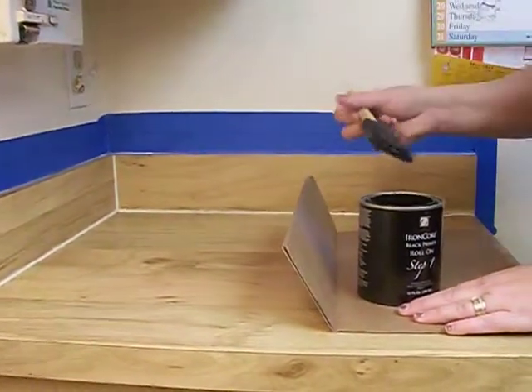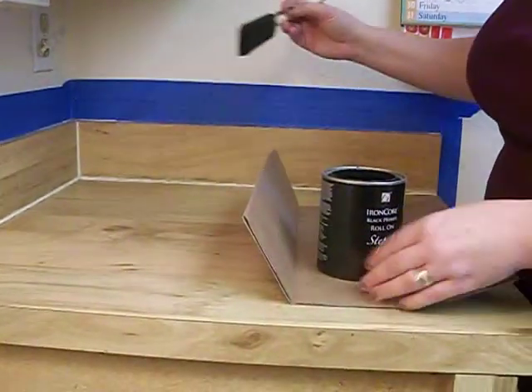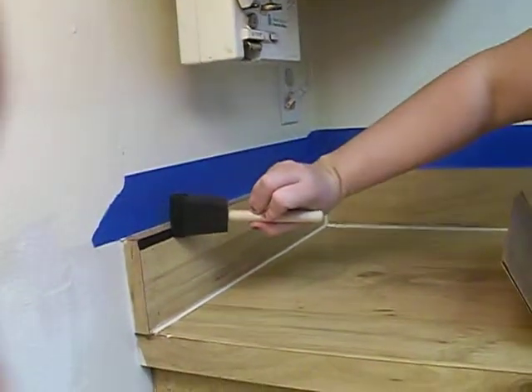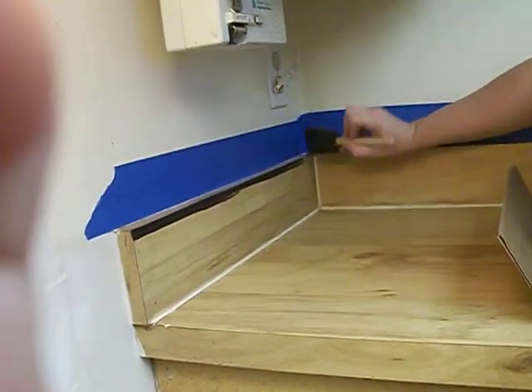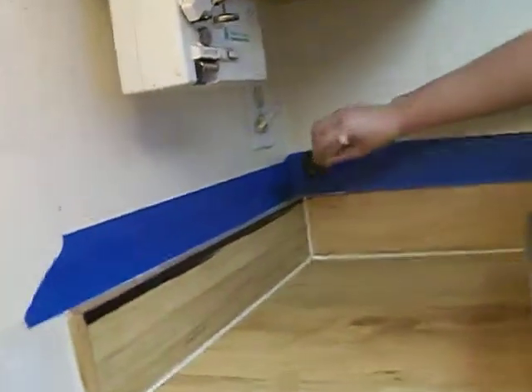I know that we have to use the roller, but I can't use the roller up here, so I'm going to hopefully do this right. We're going to go along here first to create the line as requested.